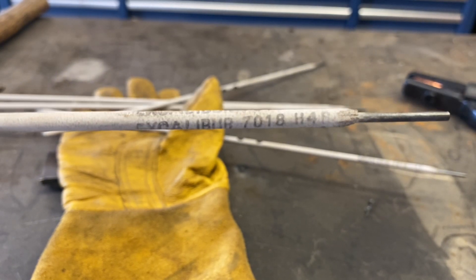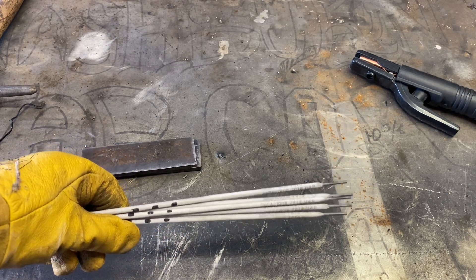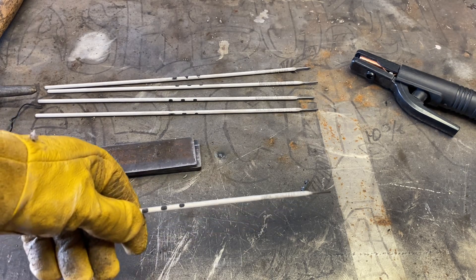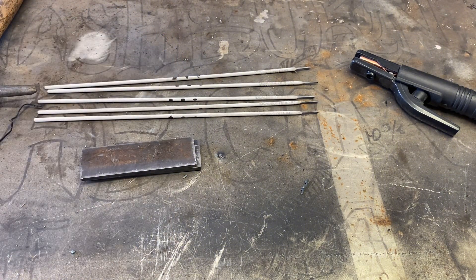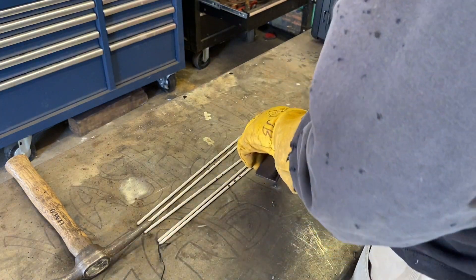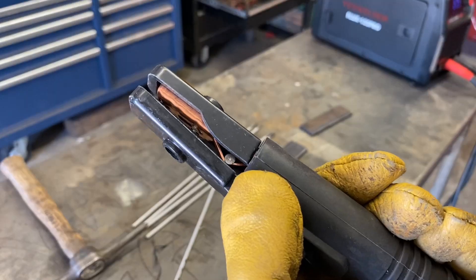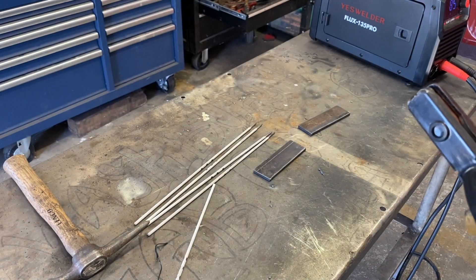We're going to start off by doing some stringer welds. Stringers are where you take your electrode and just pull it — no manipulation, pretty much the easiest way to run it. I might run a weave over the top just to see how it does. We're at 85 amps, which is usually a pretty good starting point for 3/32" rod. First thing I notice with this electrode holder is there's no straight connection — it looks like it's just diagonal both ways and straight down, which is a bit strange, but we'll make it work.